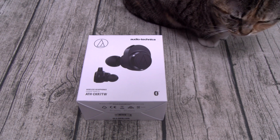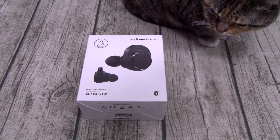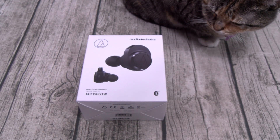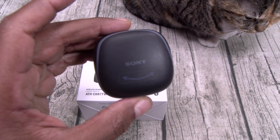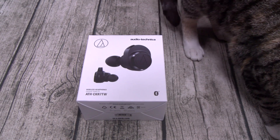Here's my list so far. Number one: the Sennheiser Momentums. Number two: the Bose SoundSport Free. Number three: the Jabra Elite 65T. Number four: the Master Dynamic MW07s. And number five: the Sony Extra Bass. How do the Audio-Technicas rank? Let's find out.